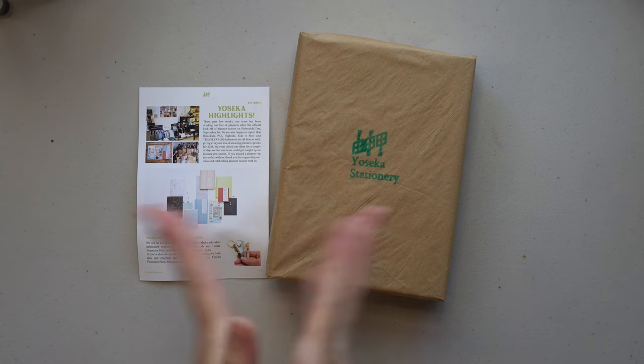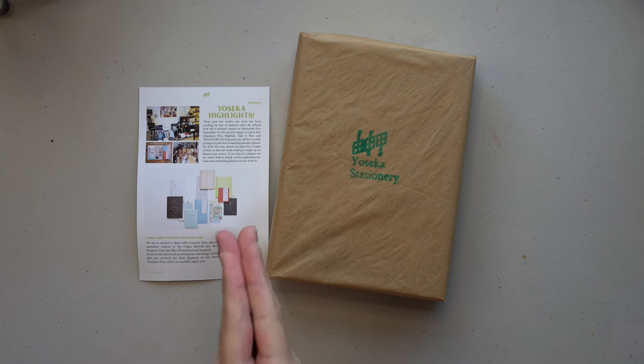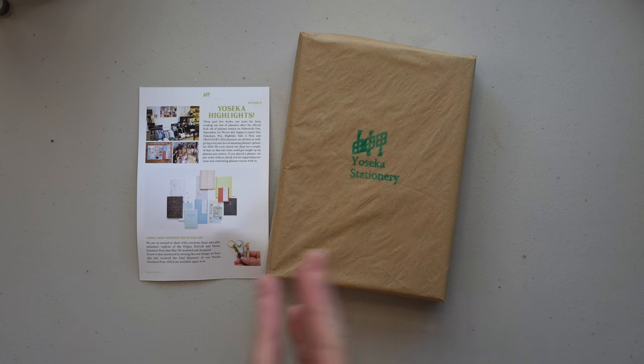Hello and welcome to my Dandelion Diaries. I apologize in advance for all of the fangirling moments I'm going to have in this video.